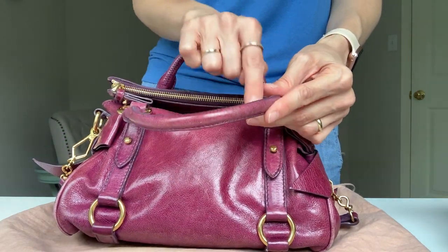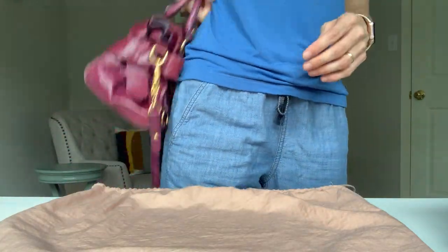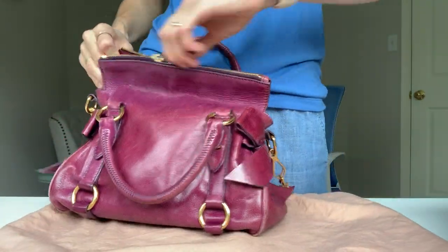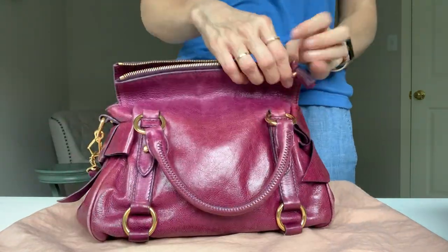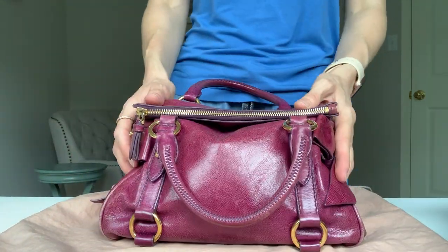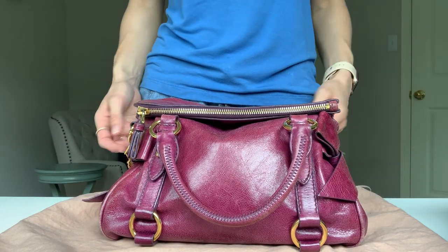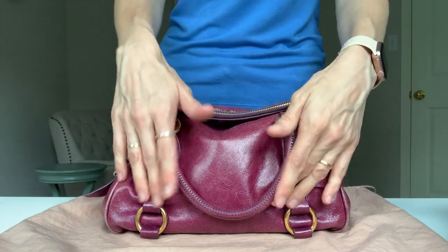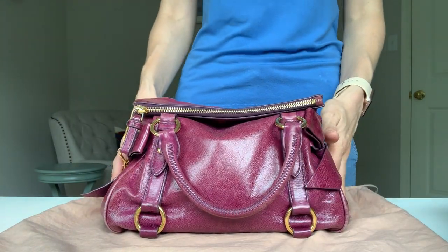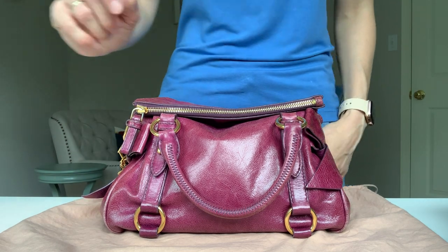There is some wear and tear on the handle — it's getting darker because you always adjust it when trying to get in. Overall I'm still pretty happy with this bag. I still wear it even though the corners are quite bad. I still think it's the cutest bag because of the bows — it's just so feminine with all the details. I hope you liked the video. If you did, please subscribe and like it. Thank you.